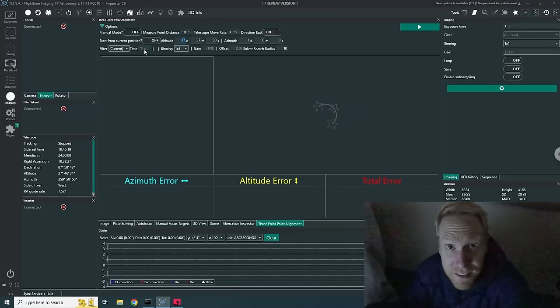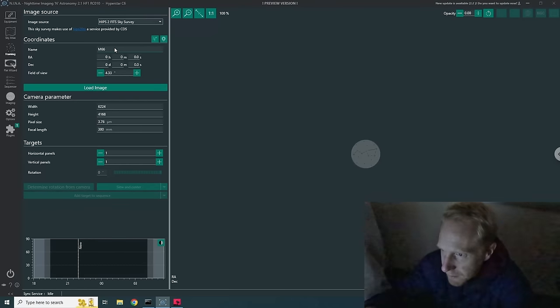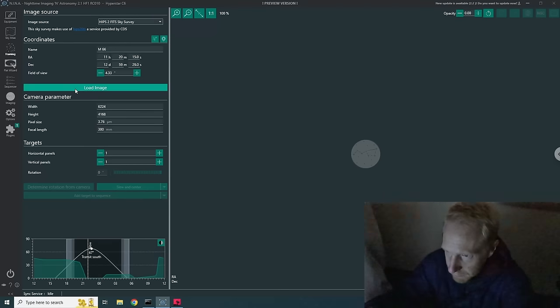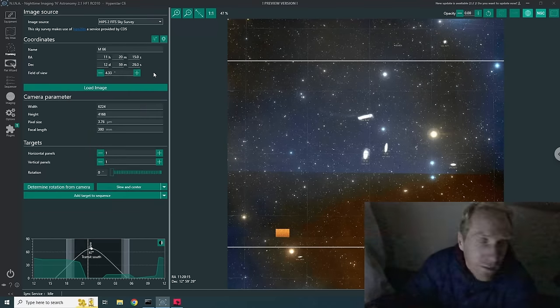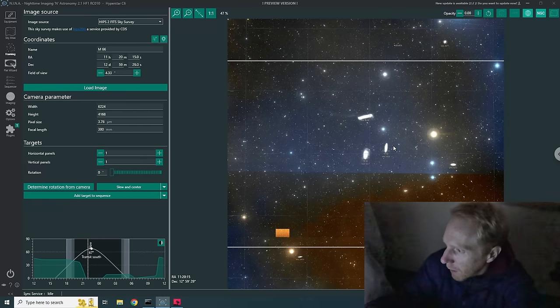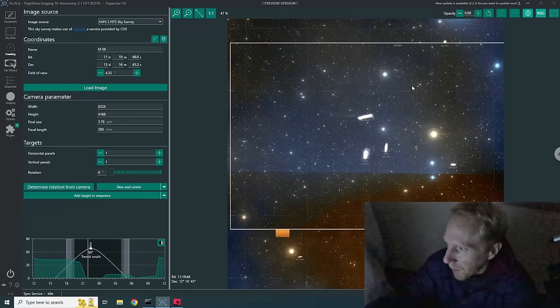Now that we're ready, I'm going to start a sequence on M66, one of the galaxies of Leo's Triplet. I'll go to the Framing tab, select M66 as the target, and click Load Image which gives me a preview of how M66 looks relative to my field of view. While waiting, I'll tell the mount to go home. Here we have the framing — I can put the center right between all the galaxies. The rotation of my telescope almost doesn't matter in this particular case.